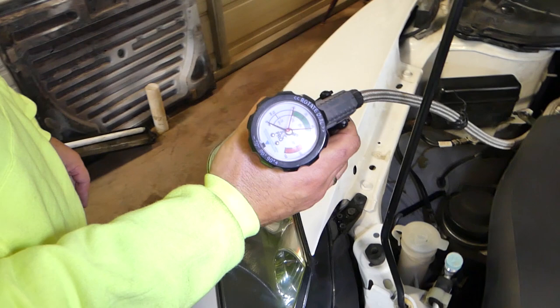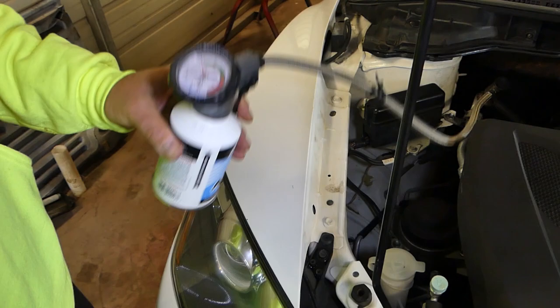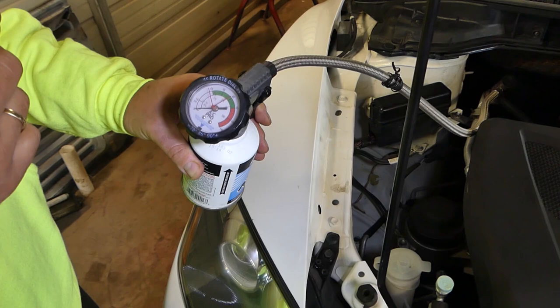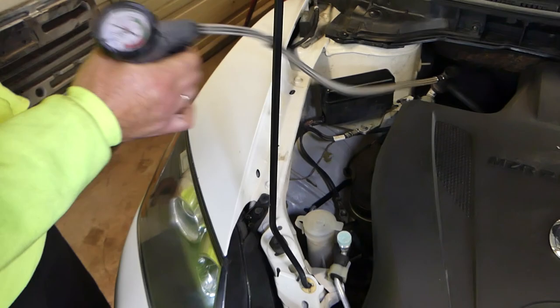Right now it's about 70°F outside, so we'll need the pressure to be between 25 and 45 psi. It started taking refrigerant already. When the compressor turns on, the pressure will drop — that's normal. The compressor kicks in and out until you have a constant pressure reading.